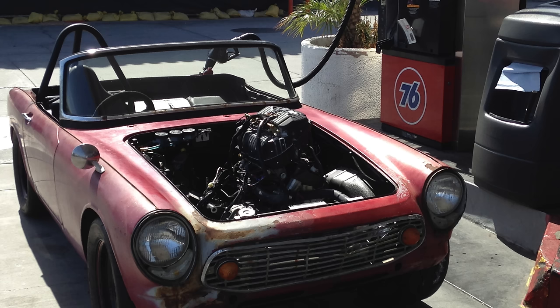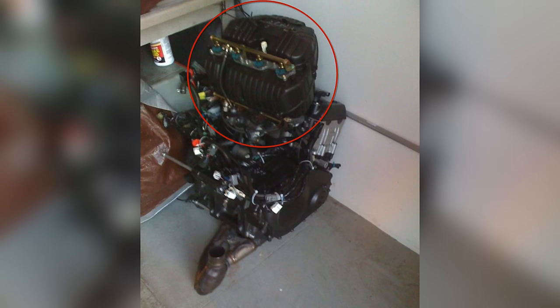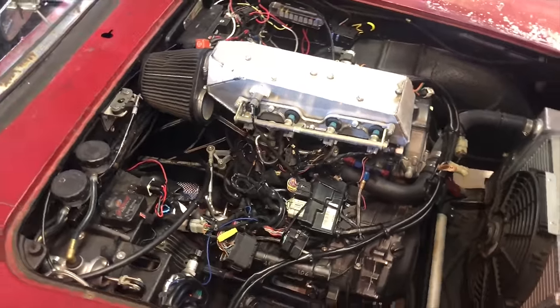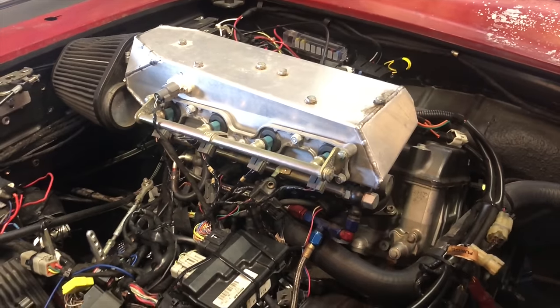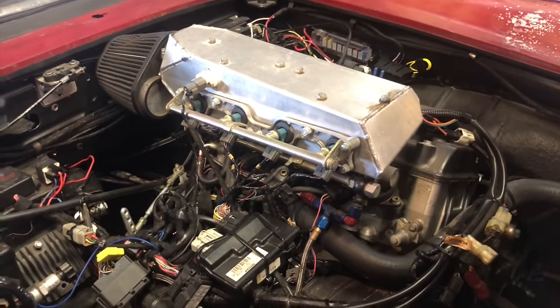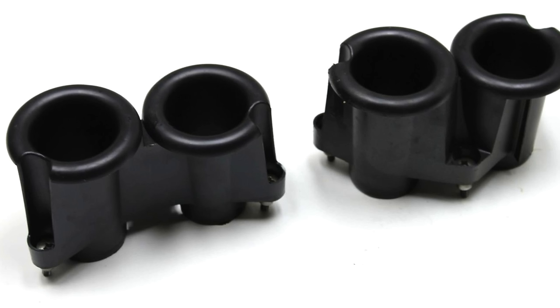I built a new intake for this build primarily because the stock intake stuck out about a foot above the hood. Intakes on modern motorcycles are huge — like 40% of the engine volume. There was pretty much no way to fit any size intake without cutting a hole in the hood, so I compromised: it's about a third the size of the stock intake and seems to work just fine. There are velocity stacks in the intake that I had to remove, and I designed and 3D printed some shorter ones, but I had some fitment issues and honestly can't remember if I left them in or not.